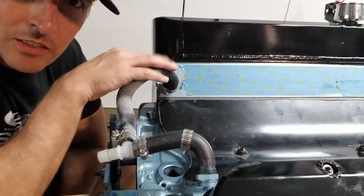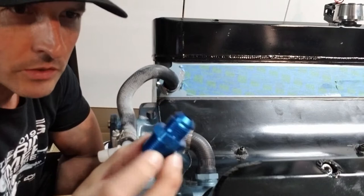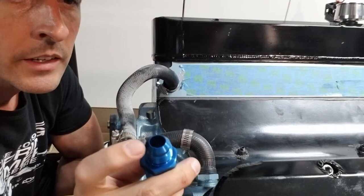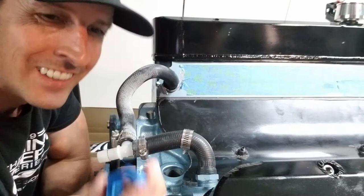If you don't know, AN fittings look like this — you've probably seen them before. They come in different colors: blue, silver, chrome, black, whatever. AN stands for Army Navy. Back in the war they wanted to centralize on common sizes. It was just two colors — blue and red. Red meant that's the part you would turn, and blue meant it's fixed so you don't wrench on the wrong thing. You have to keep it simple stupid.